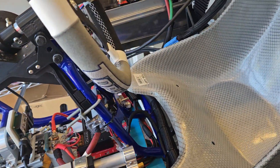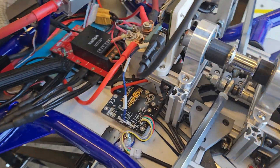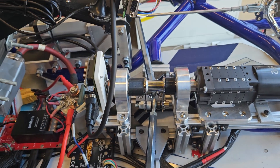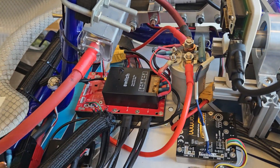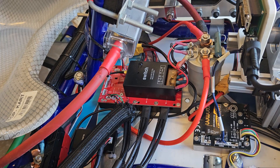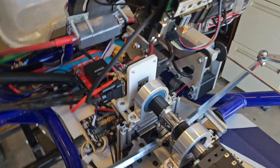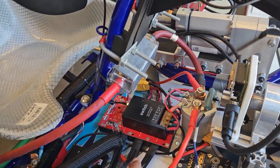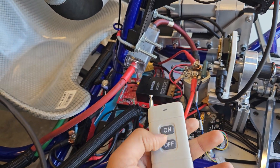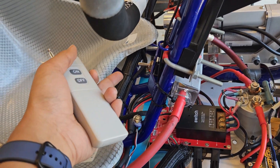We also have a couple of VESCs. We have a smaller VESC — the VESC Mk5 — which controls the slower steer-by-wire system, handling movement of the steering motors. Then we have a larger VESC, the VESC 75300, which relays power to the motor and also has feedback using a Hall sensor. We have a couple of safety switches here: one for the overall system power on/off, a field safety switch, and one dedicated to the VESC.